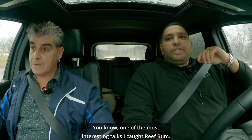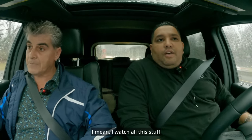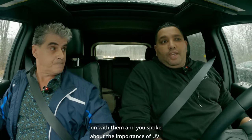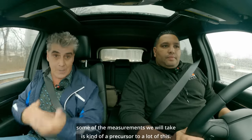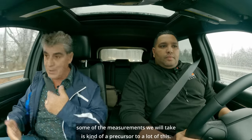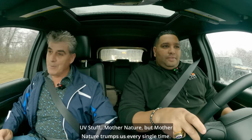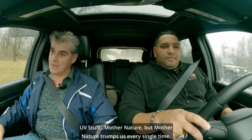One of the most interesting talks I caught — Reefbump — I watch all his stuff — was when you got on with him and you spoke about the importance of UV. So even this weekend, some of the measurements we will take is kind of a precursor to a lot of this UV stuff. Mother Nature trumps us every single time.